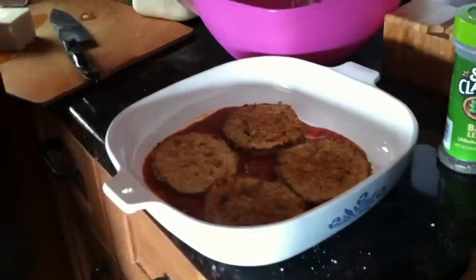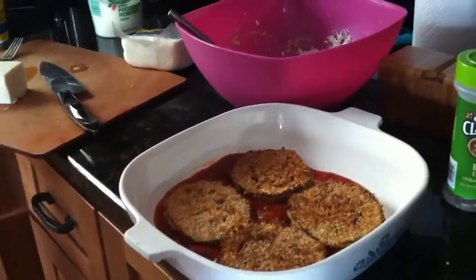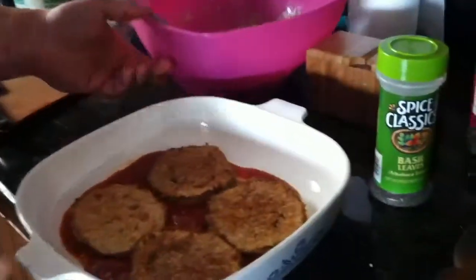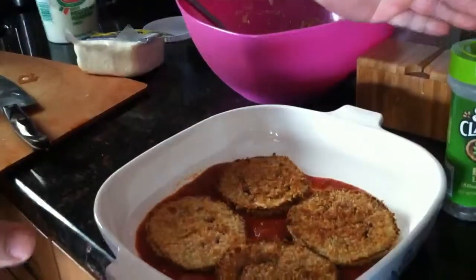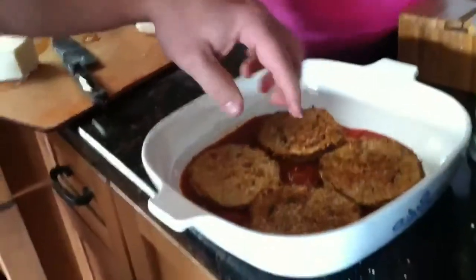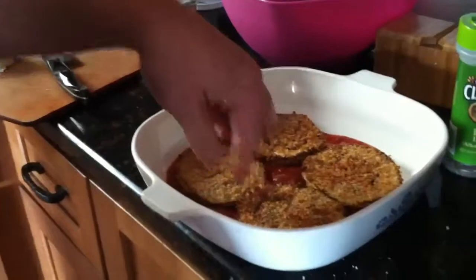So what I do is I take something that's oven-proof. This is Corningware — you can use any size pan, longer, higher, whatever you want to use. I lay it out like lasagna, so I do a little bit of gravy sauce on the bottom. I layered four pieces of the eggplant.